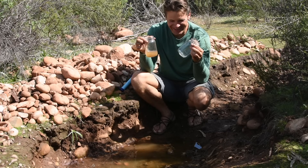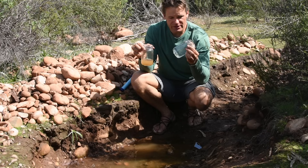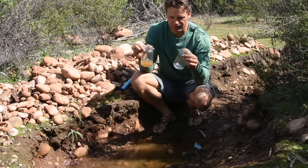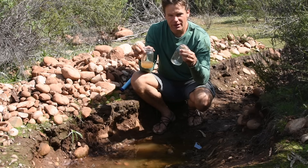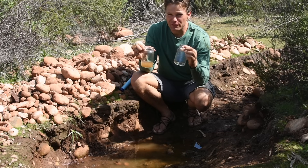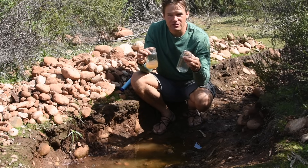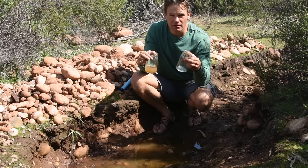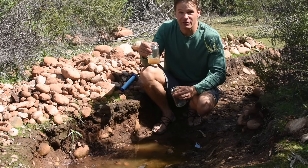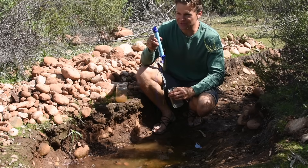I'm impressed. That is really incredible. This did not have a bad taste at all. I think I would have to say it tastes better than tap water. It has a very, very slight flavor — it's not bad though. Maybe it's a little heavier in minerals, which would be expected. Wow, I'm very happy with this — the LifeStraw.